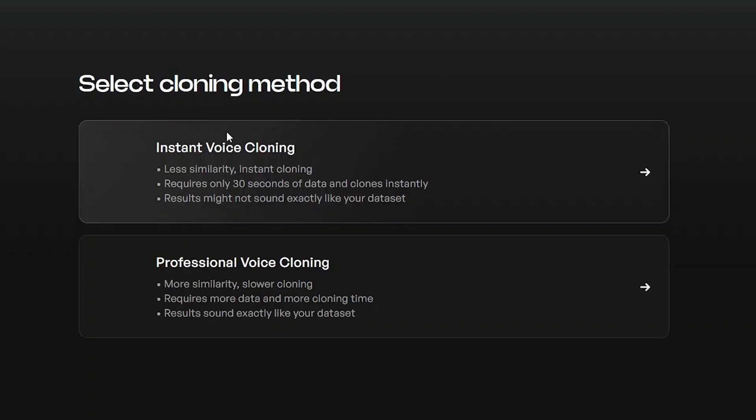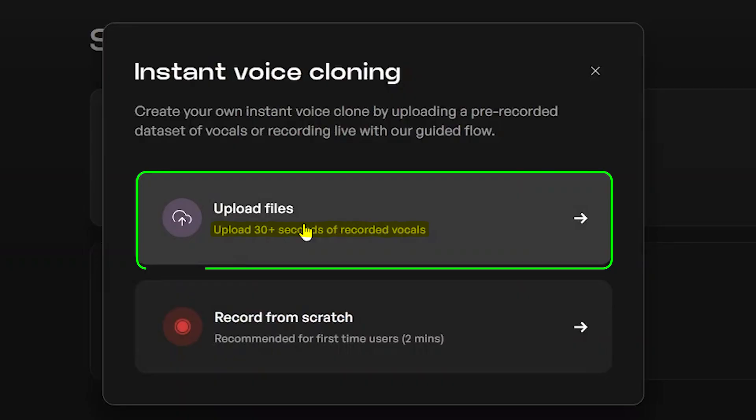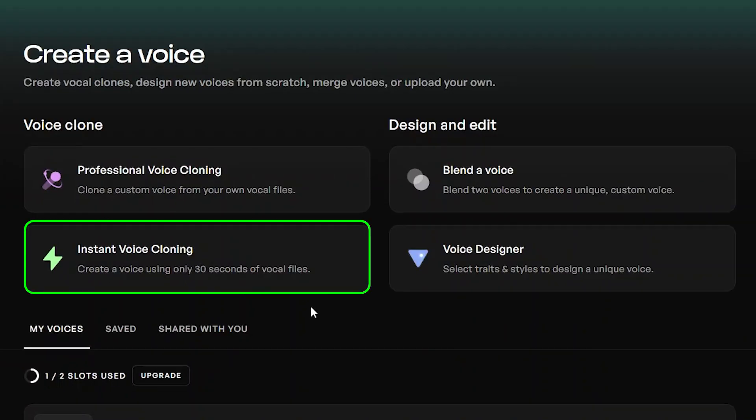Now the next feature I want to show you is Voice Cloning. This one lets you clone your own voice using just 30 seconds of audio, and then you can use that cloned voice across all your projects. Go to Clone Voices from the left panel and click Instant Voice Cloning.